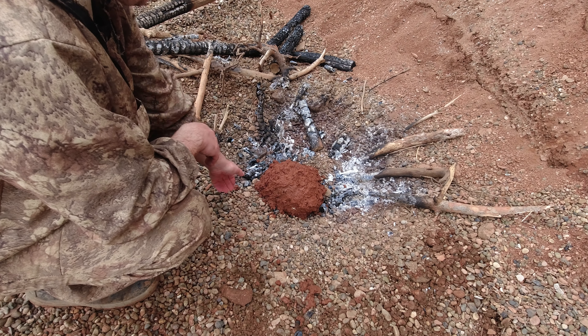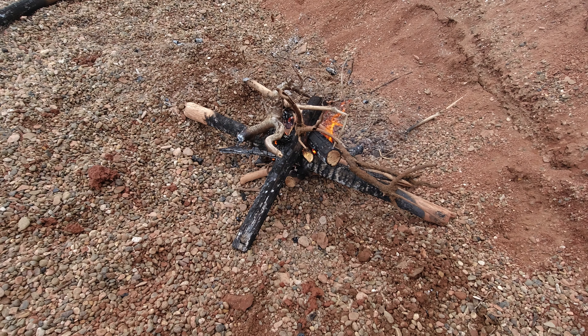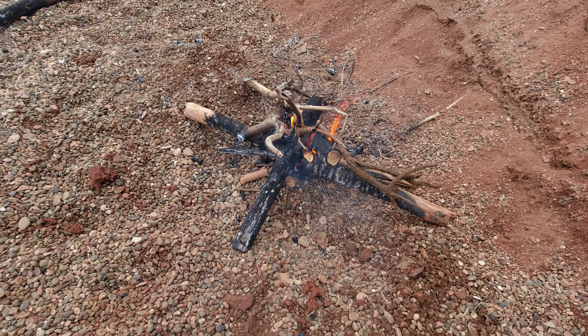Ну все, в общем я сформировал вот такой комок. Ну все, курица у нас закопана, лежит под костром, сейчас будем ждать, когда костер прогорит, но периодически я буду подкидывать дрова, чтобы как можно больше углей, чтобы это место больше прогревалось и соответственно быстрее готовилось. [Alright, I've formed the clay ball. The chicken is buried under the fire. We'll wait for the fire to burn down, but I'll periodically add wood to get more coals so the spot heats up more and it cooks faster.]